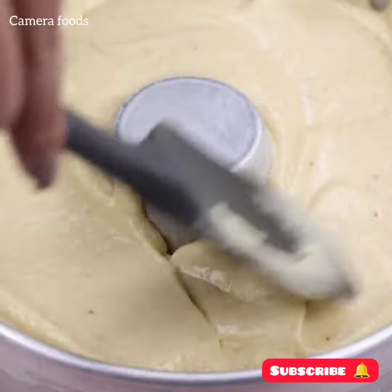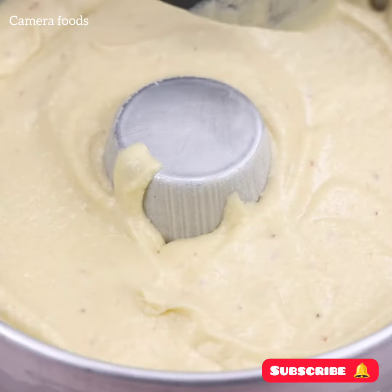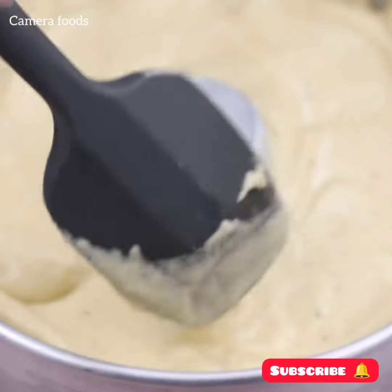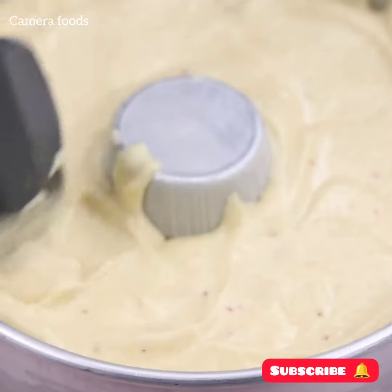Even your friends will ask you to teach them this recipe — it's that good. With just a few everyday ingredients we can make an amazing dessert.